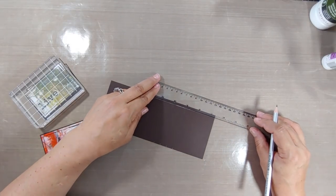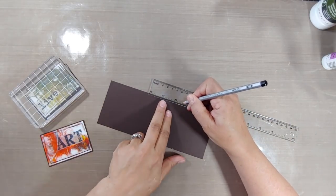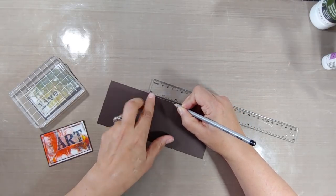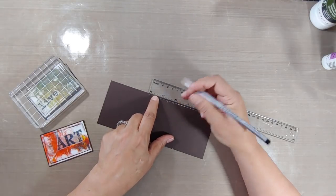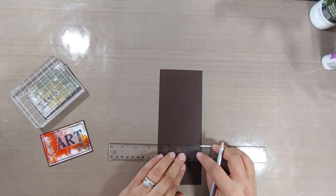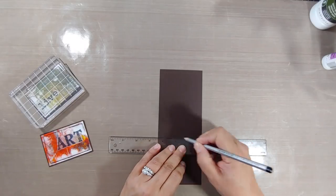It doesn't matter whether you're doing it in inches or centimeters — that's the only thing you really need to figure out. Once you've got that down, you're gonna make your marks to the left and right side, connect your two pieces on the right and left side to draw a line across matching your bottom line. And this tells you exactly where to mat each of your four pieces to form your waterfall.